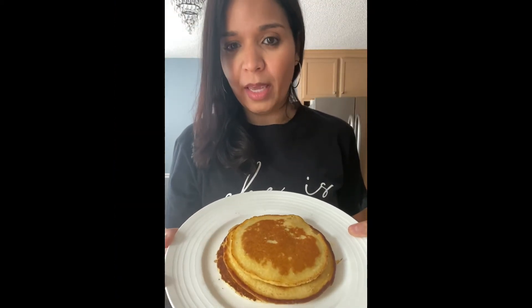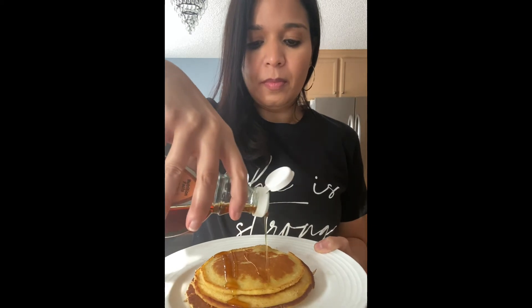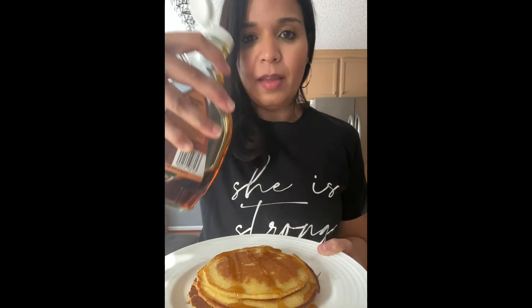It made three pretty large pancakes. I'm going to pour some pure maple syrup on them — just a little bit. And that's gonna be my breakfast. Like I said, it's about 15 grams of protein, and if you wanted to make this lower in fat, just don't use the butter to fry it in and it'll still come out delicious.